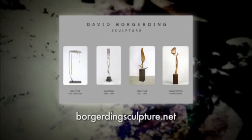Is Cal and Contemporary the best way for people to see what you do? I would check out Cal and Contemporary. I also have a website called Borgardine Sculpture dot net, where you'll see the same or similar work — there's also older work for reference. Either way it will get someone to me. I reference Cal and Contemporary on my website, so either one of those.